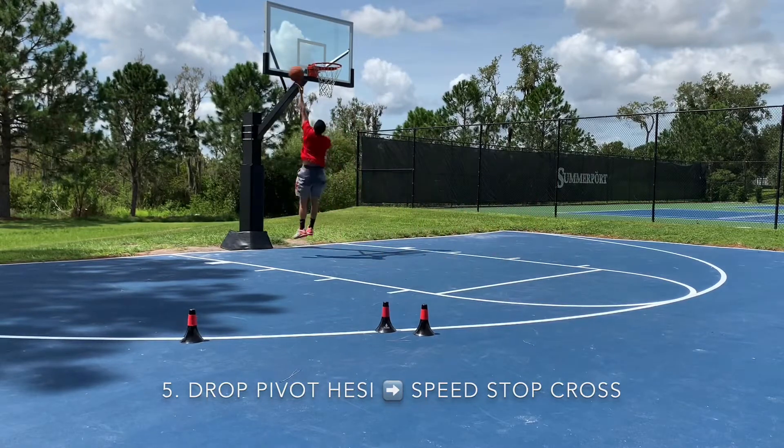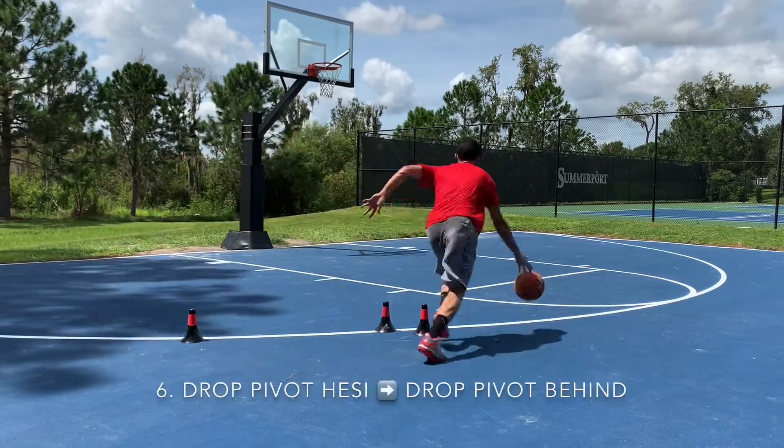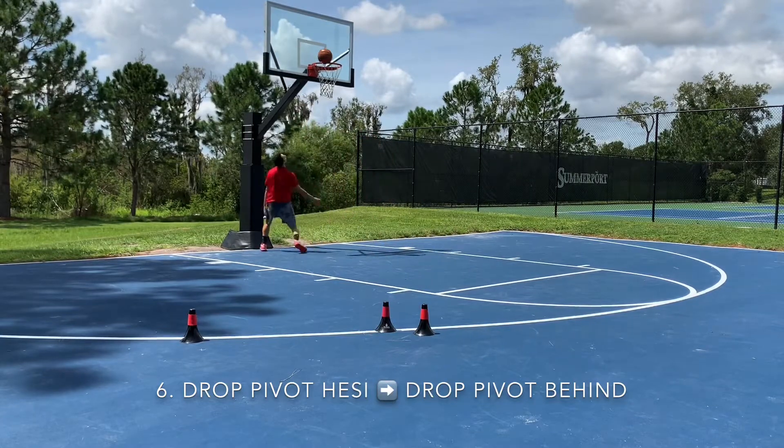So those are your toe slides to drop pivot hesitation options. Keep working on your game, like and subscribe, and see you next time.